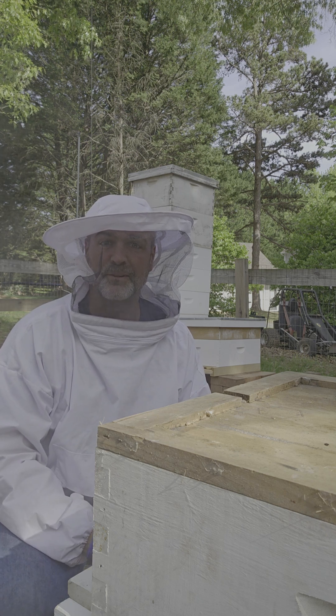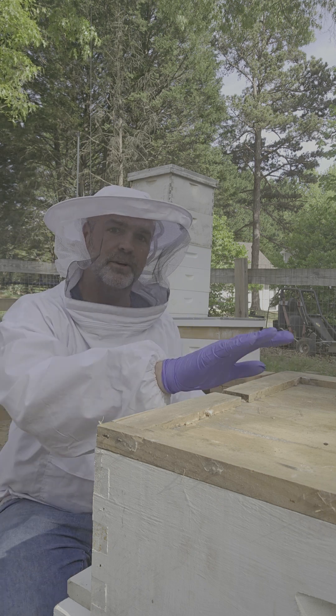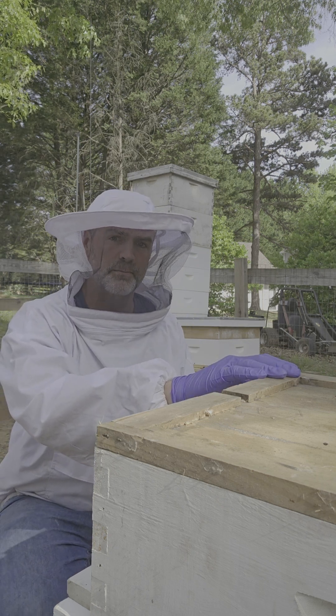Welcome back to Heath's house where we do a little bit of everything all the time and it usually turns out right. Today we're gonna check on this split and we're gonna put some food above it.